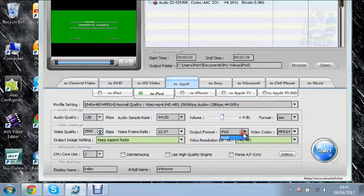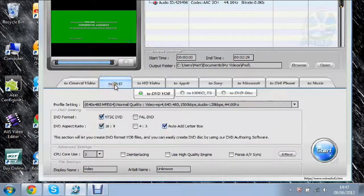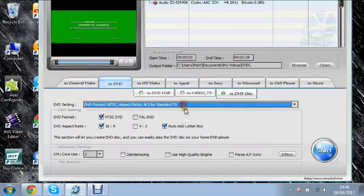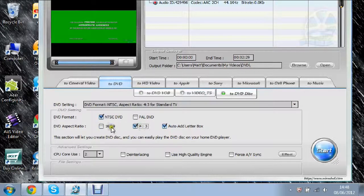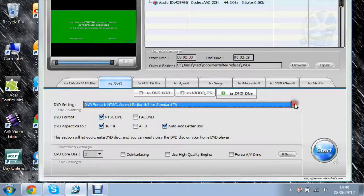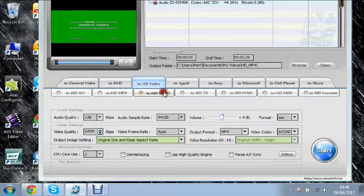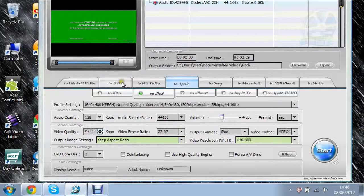It's different for each device — for general video the numbers are one thing, and for iPod things will change accordingly. If you want to do DVD or DVD Disc, you select the place to burn it, the size of the screen — one, two, three, 16:9 — and the other settings. It's really cool actually.